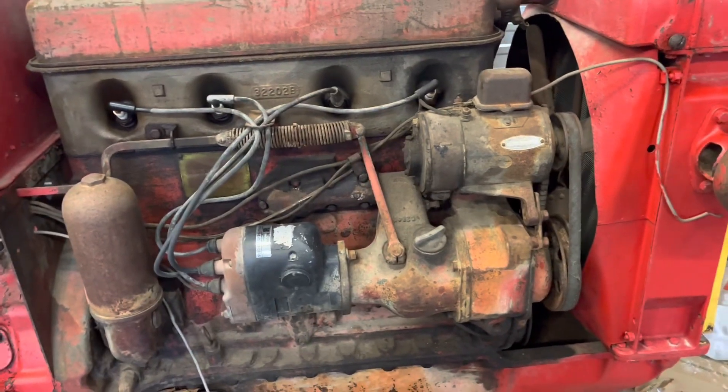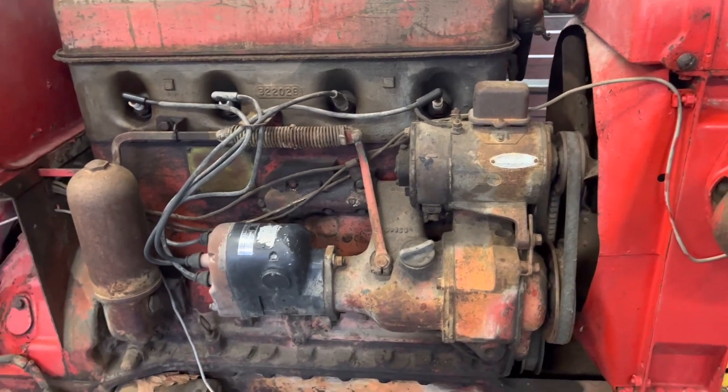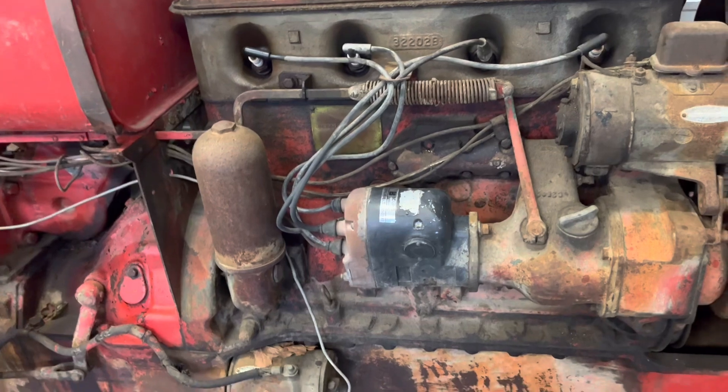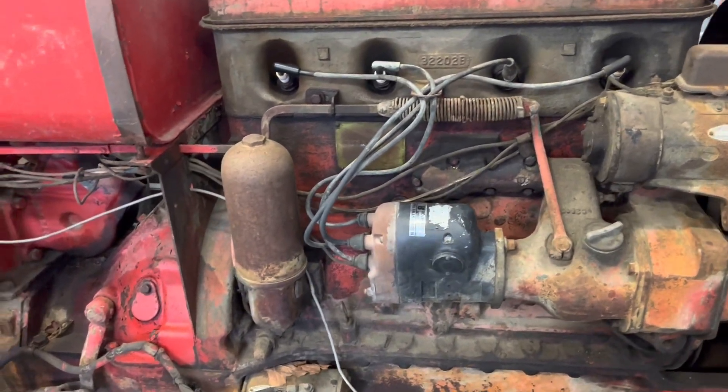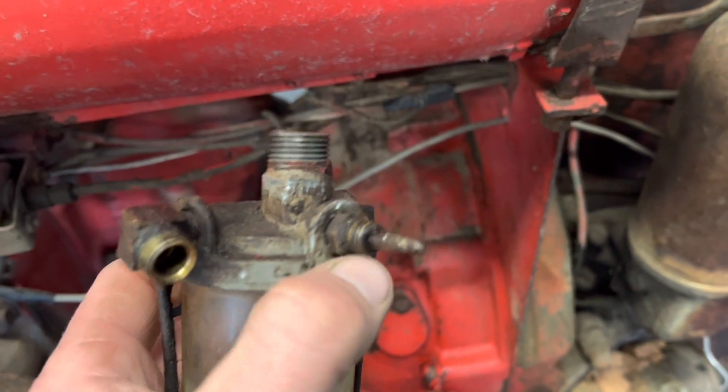Went to the carburetor and I discovered the choke is seized right off the hop. So I got it over on the bench. I haven't got it apart just yet. I'm also going to reuse that cement bullet head out of the W4 because it got this bowl off the 80 here.